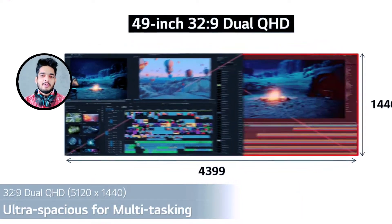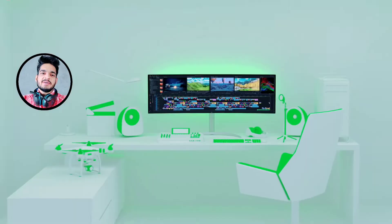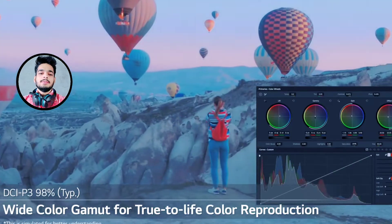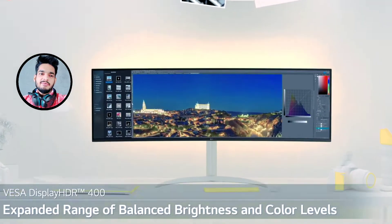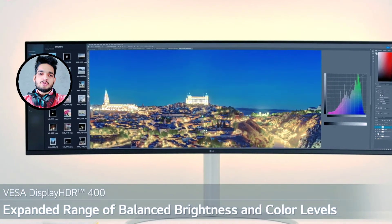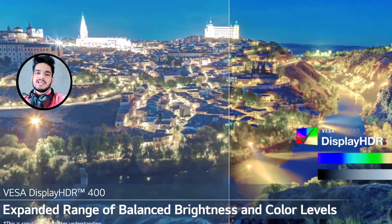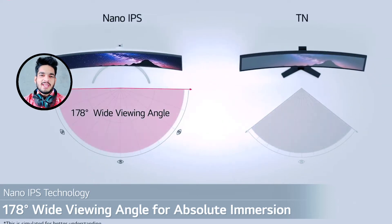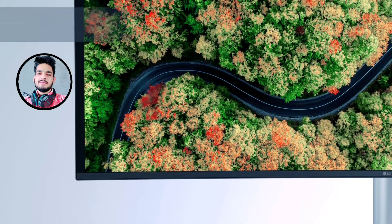This is an LG curved monitor which is an ultrawide dual QHD Nano IPS curved monitor. It has 98% DCI-P3 — DCI-P3 stands for Digital Cinema Initiative Protocol 3, a great solution for color accuracy. It features VESA DisplayHDR 400 — VESA stands for Video Electronics Standards Association, an American technical standards organization for computer display standards. HDR 400 supports specific levels of color and brightness. The Nano IPS display provides outstanding color accuracy with a wide viewing angle.